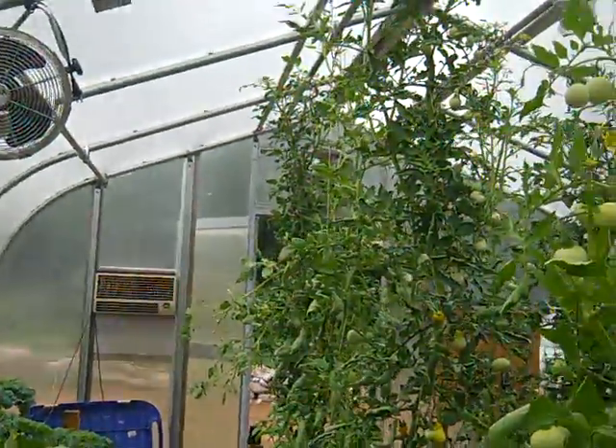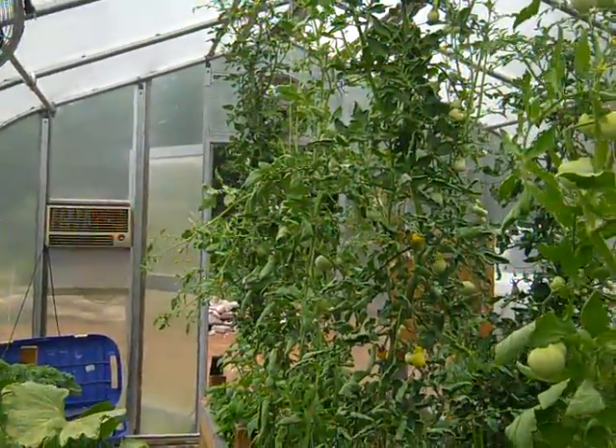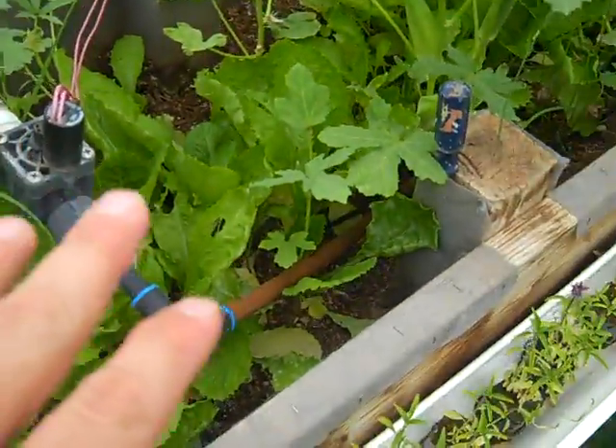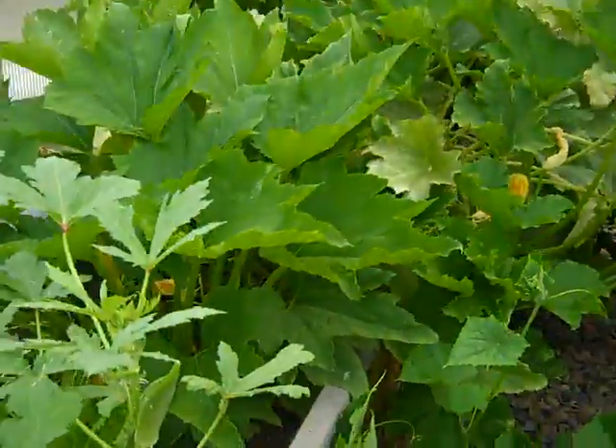I have a fan system on the far other end so the air pulls through, and the water comes up through here and drips down onto the cooler pads — but it does that when the system is turned on, and I have the system turned on right now.